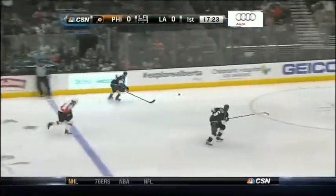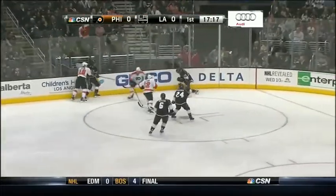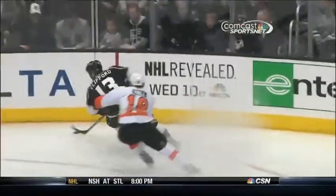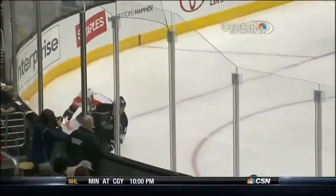Pop it out to the neutral zone. Zach Rinaldo in his second game back after missing 10 with that ankle, spraying a big hit as he rocks Kyle Clifford, who's the guy who will get up and he'll find Rinaldo. Here's the contact by Rinaldo — big, clean body check, and he just knocks Clifford down on that plate.